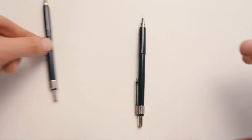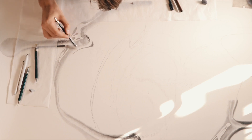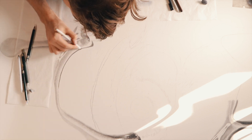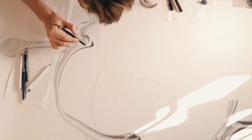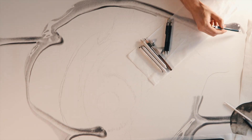I mostly draw with mechanical pencils — they're a lot easier for me than traditional ones. I don't have to interrupt my work to keep sharpening them, so that's quite a big time saver. For different kinds of textures I'll use different grades of lead and different size leads in mechanical pencils.